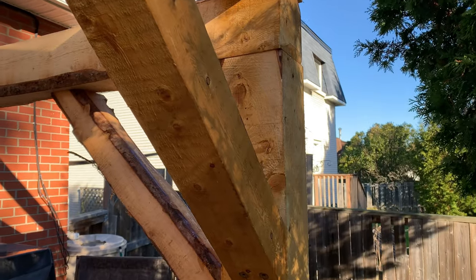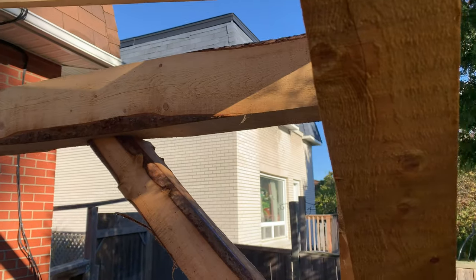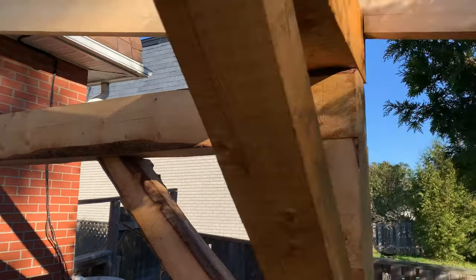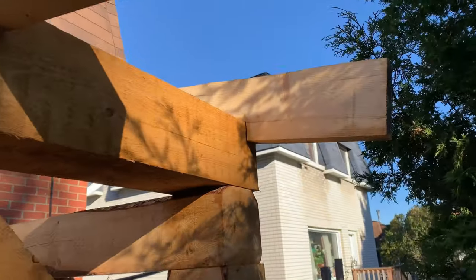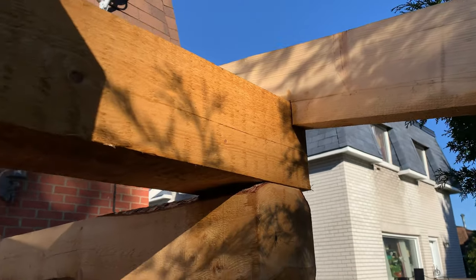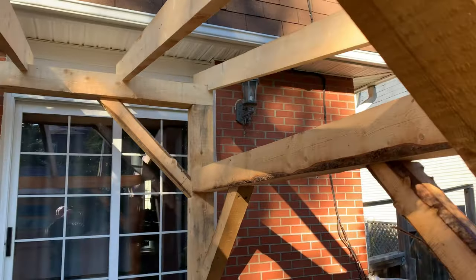Hey everybody, it's a couple days down the road and we're just getting to finishing the stain. Everything's a little bit damp this morning from the weather, but as you can see there's a big difference in the color between what we've stained and what we haven't stained. I don't know if that's going to show up nice on camera, but you can see the difference here for sure. So we'll get to that in a few minutes, but first we're going to clean up.